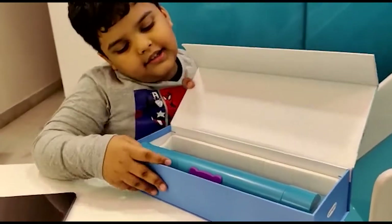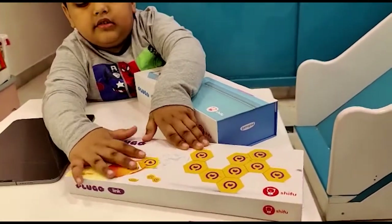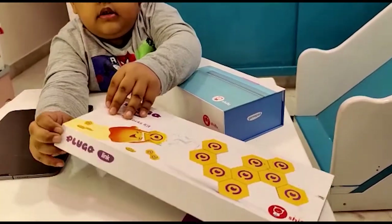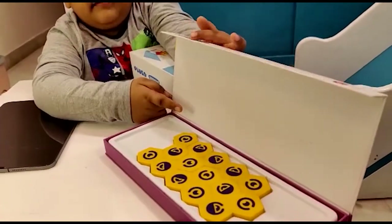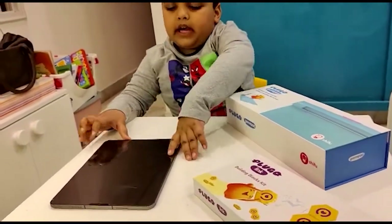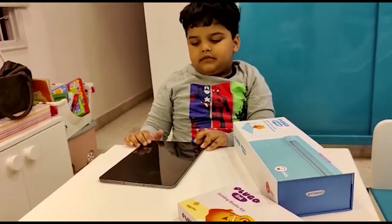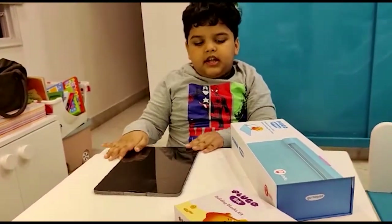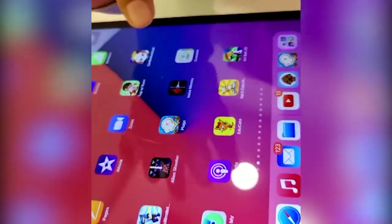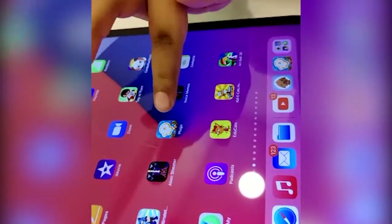This is a gamepad. This is Link's instruction map. And this is Link — you can play it via mobile or iPad. You need to download the app. Yes. Its name is Lugo. I have already downloaded this app Lugo from the Play Store.